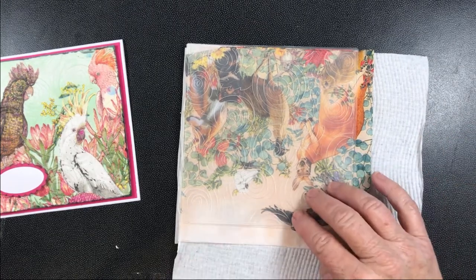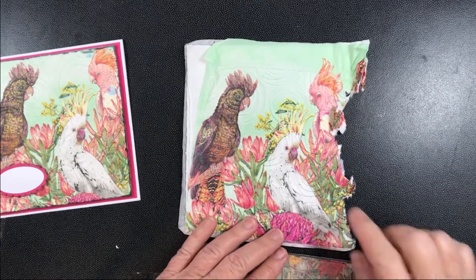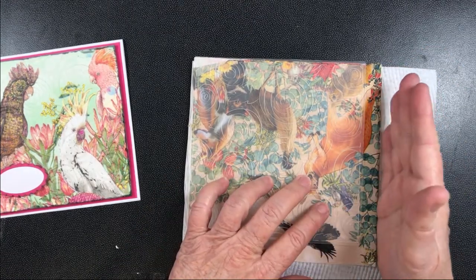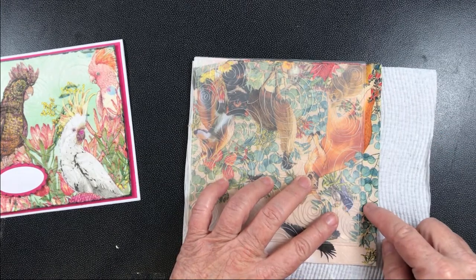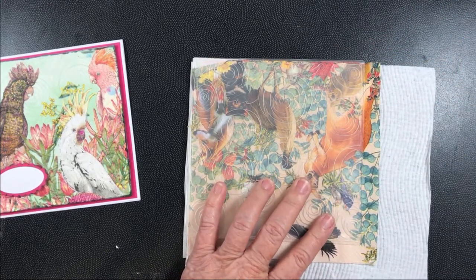Now there's one little incident I found happened with this that I wasn't happy about. See that? The reason that happened is because when I put this through the Big Shot, I cut off the excess there, but I left that sticking out – and this wet bit stuck to the sides of my Big Shot as it was going through and ripped and tore the wet paper.